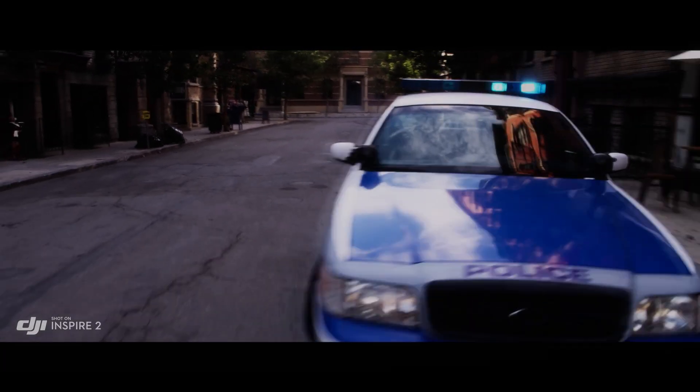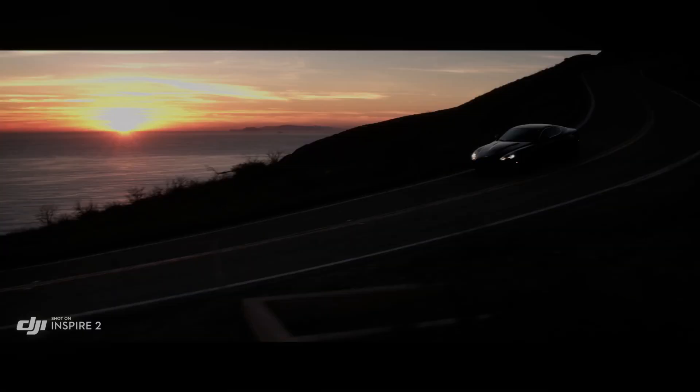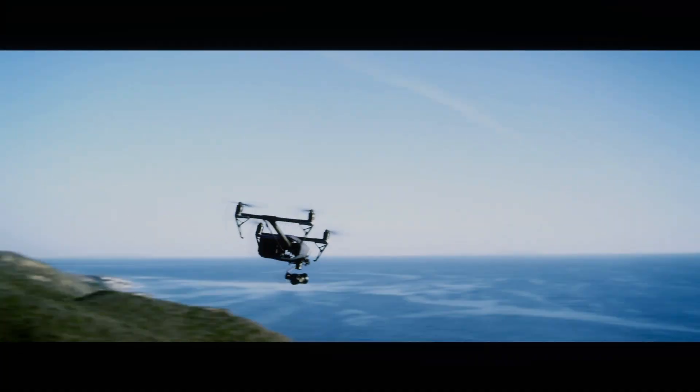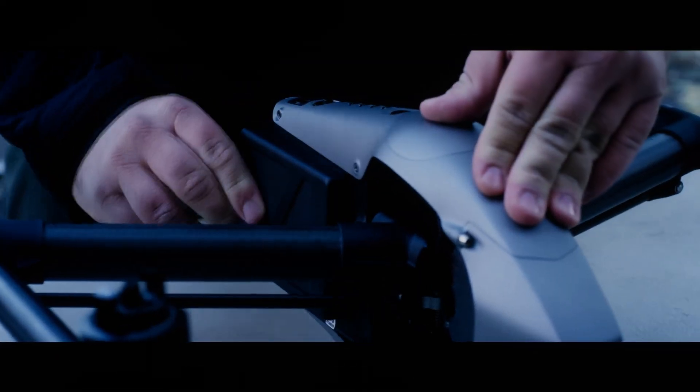Overall, the battery life of the DJI Inspire 3 is sure to be a major selling point for this highly anticipated drone. With rumors of longer flight times and faster charging speeds, we can't wait to see what DJI has in store for us. Stay tuned for more updates on the release of the DJI Inspire 3.